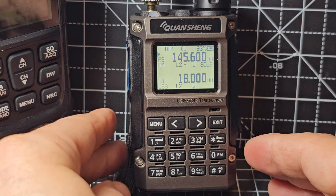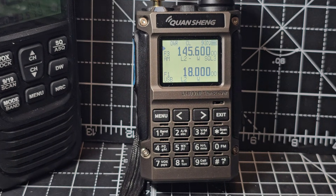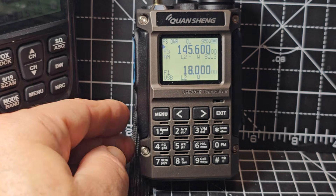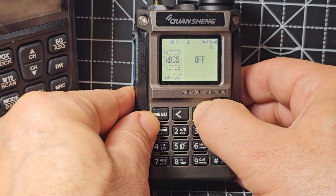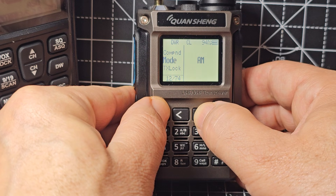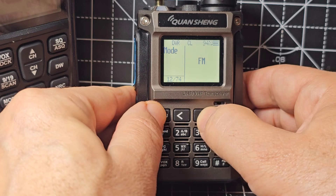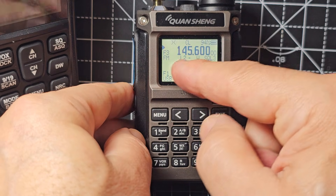Saving memories on the fly — you can definitely do that and save channels on the fly. It's like a posh version: it has a larger memory chip, two megabytes for more memory channels, and a nice case. Going back to menu item 12, you can change the mode — it won't transmit on AM by the way. That's 145.600 MHz.